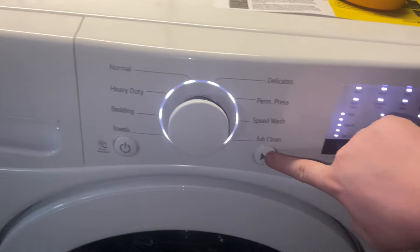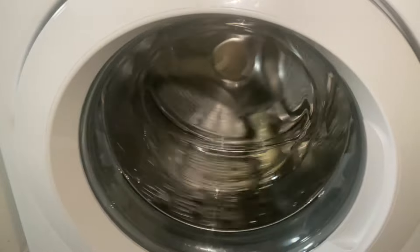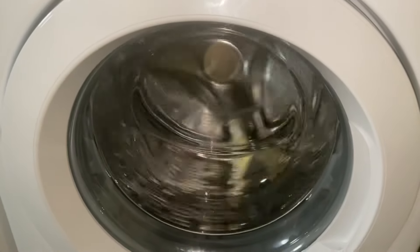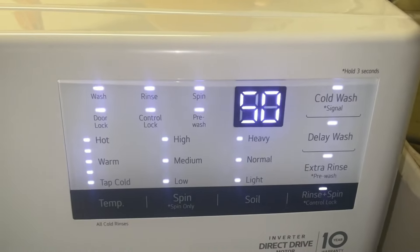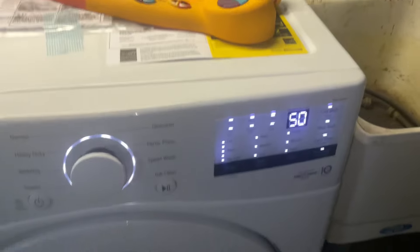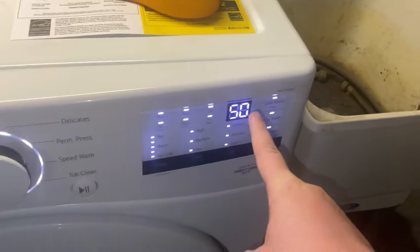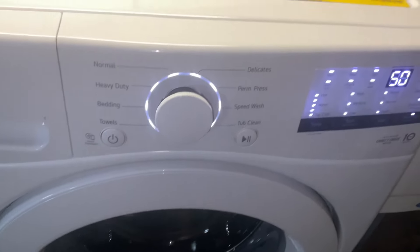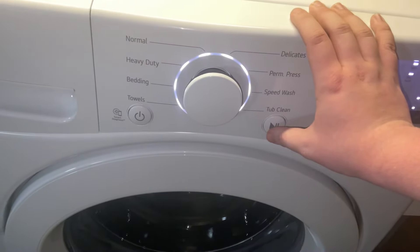Push the Start button and it should rotate the drum. Right here it's doing 50 RPMs — it's detecting how many RPMs the machine is going. If you push the Start button again, it should go to low spin speed.